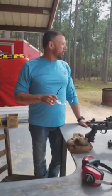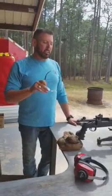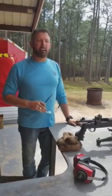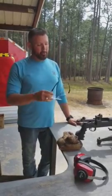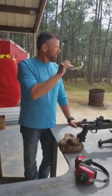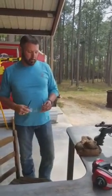Here we are at our practice range. We've got a target set up at 40 yards. We're going to shoot 9.5 TSS — this is some of our loads. There are a lot of good companies out there; Apex and Federal both have a load for a 410 to shoot turkeys with, and it's really good. We're going to try this on a turkey target and see if it is possible to kill a turkey at 40 yards with a pistol.